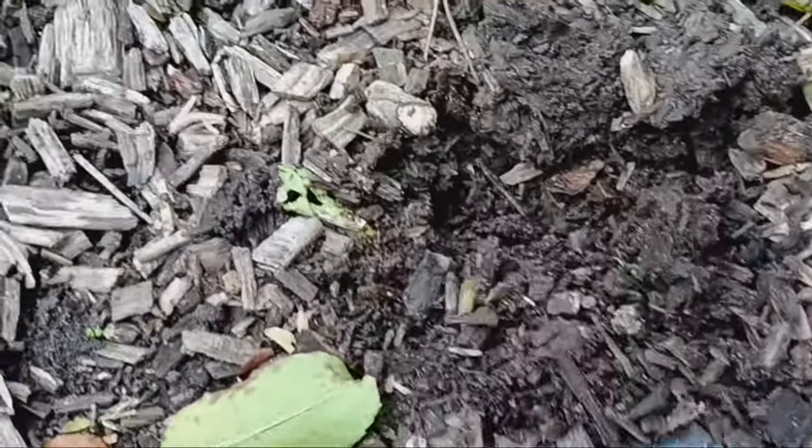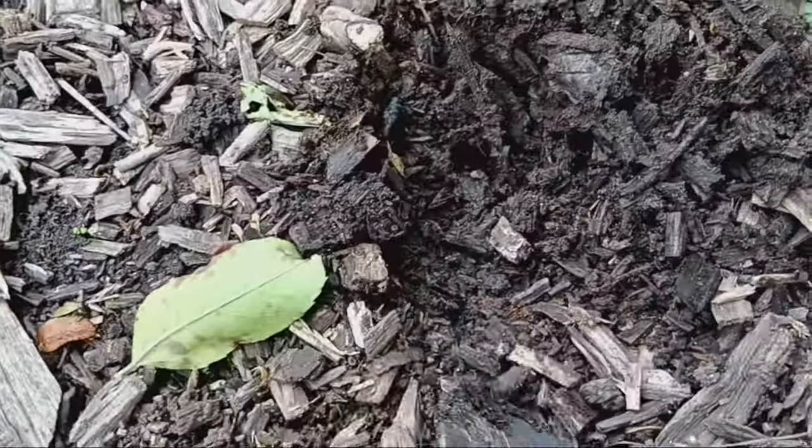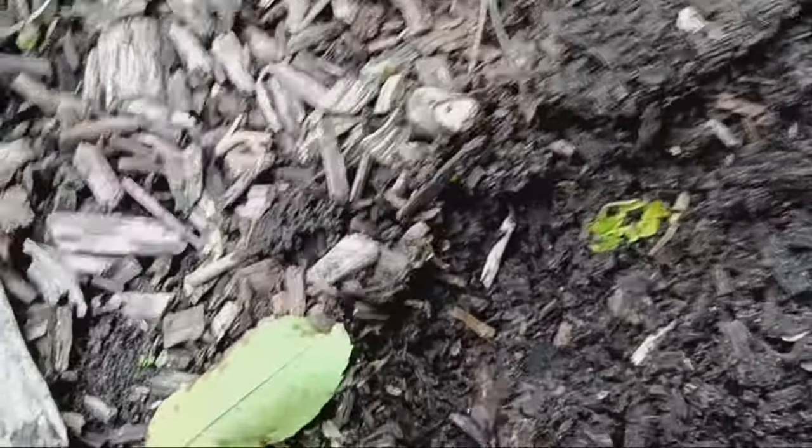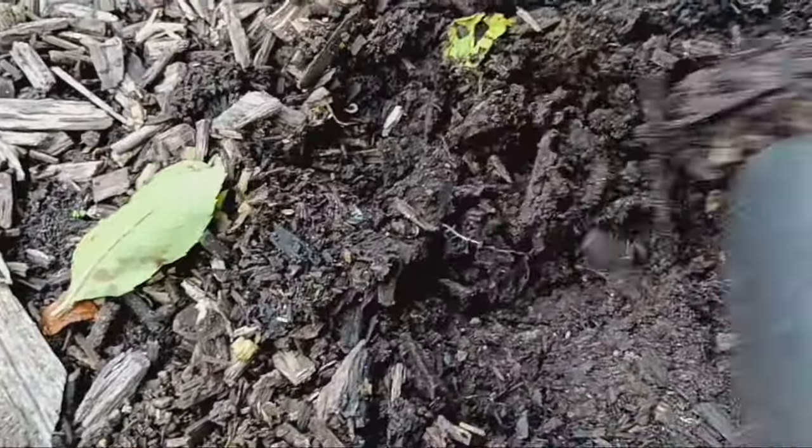These wood chips in my pathway have been composting for the past two and a half years. As you can see they've broken down into rich dark soil, perfect for topping up my raised beds.